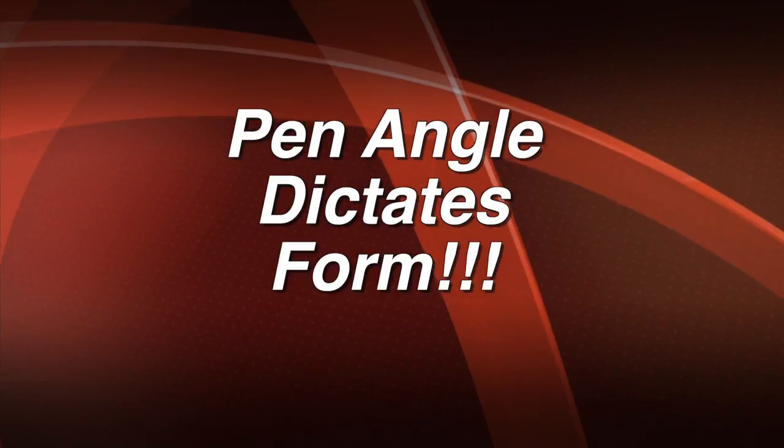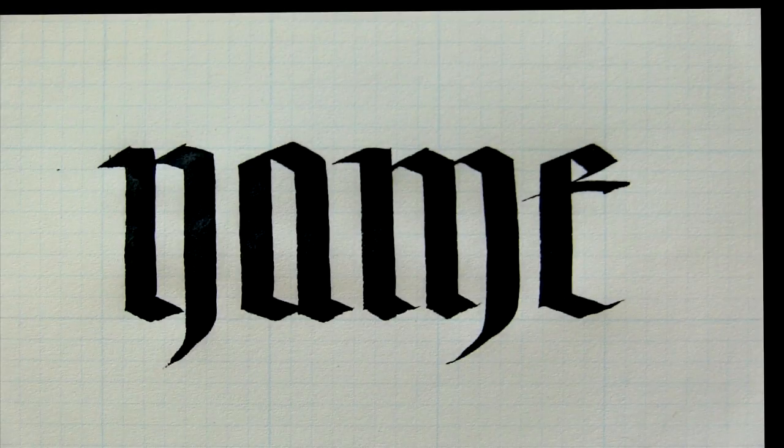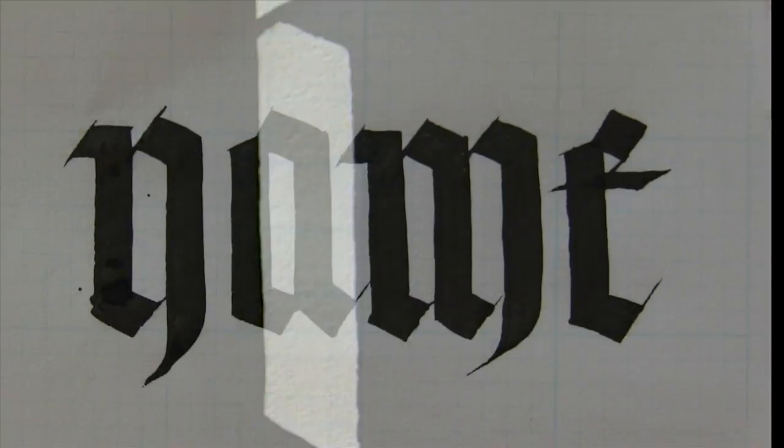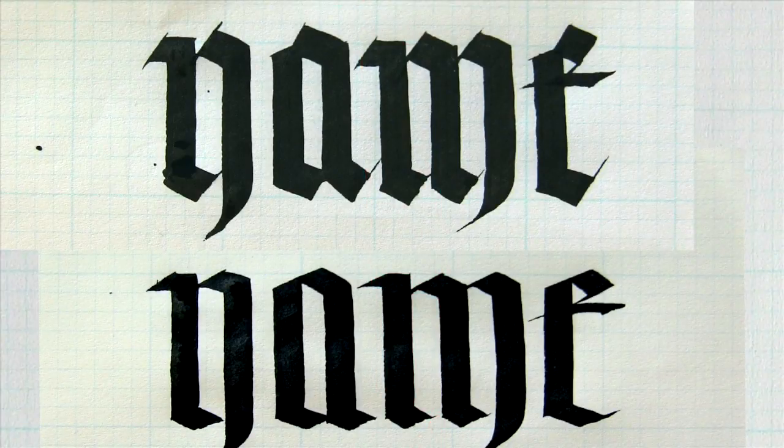In all calligraphic forms made with a broad edge nib, pin angle dictates form. That broad edged nib, when held at a flatter pin angle, drives the form wider, creating wider counter spaces — not what we want in black letter. Instead, a steep overlapping pin angle on the top and bottom strokes creates a compressed interior counter space, very apparent when you superimpose one atop the other. On top, the cumulative effect is a more visually dense set of forms.